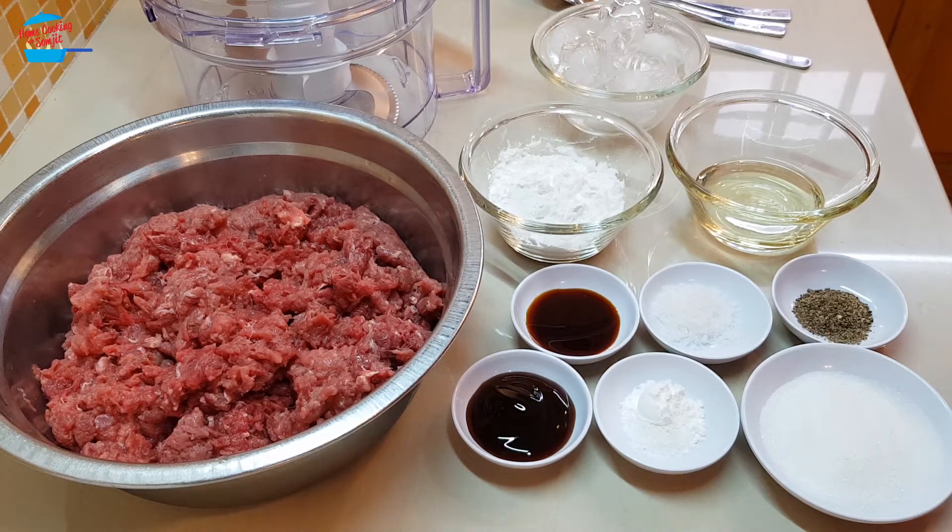I like to make it in quantity — 1 kg — so we can easily take it out and use it for cooking, such as grilling, making curry, making soup, or eating with noodles.